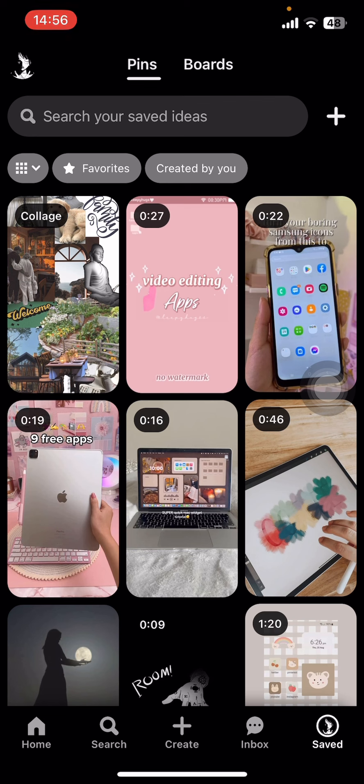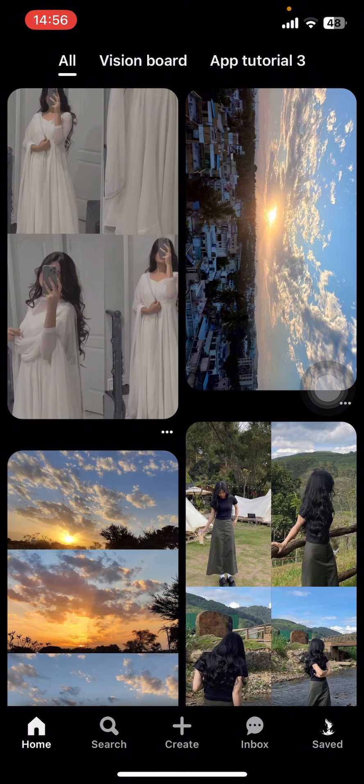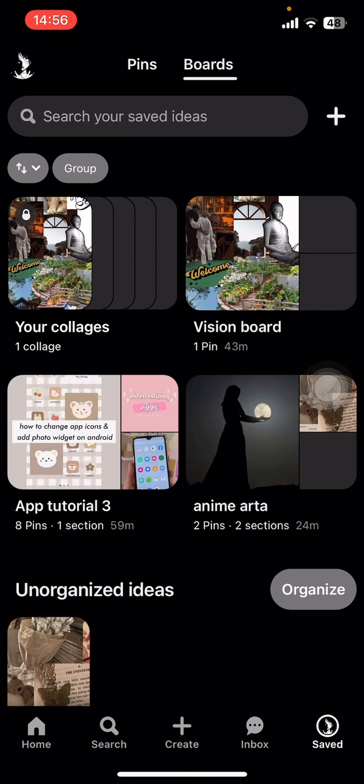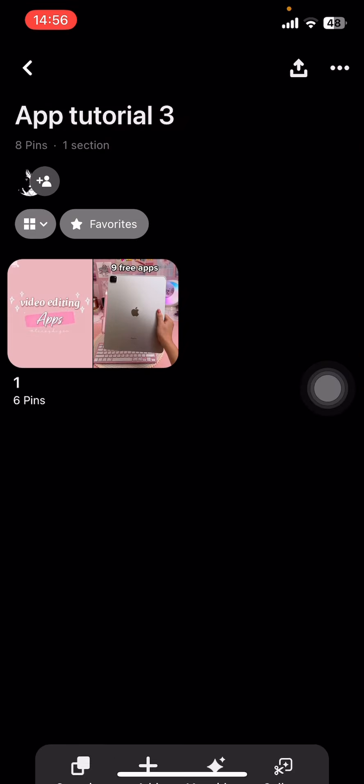Once you do that, open the app and sign in. Now on your screen you can see options like Home, Search, Create, Inbox, and Saved. Go to Saved, and there you can see two options: Pins and Boards. Make sure you have saved those pins on boards. Now select the board where you have those pins.